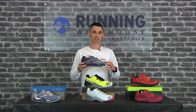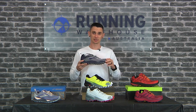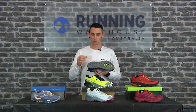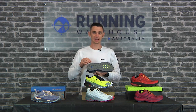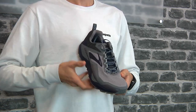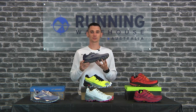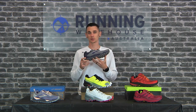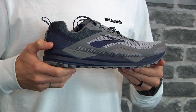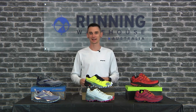It's got a new engineered mesh upper — Element Tech — which is where a lot of the weight has been shed from. And underneath, it's completely redesigned through the grip with a wider Trail Tech outsole, so it grips better and you're going to be able to move through your stride a lot faster and be more confident as you're running through. Men's size 9 weighing in at 310 grams, women's size 8 at 270 grams, with 26 millimeters of stack in the heel and 18 in the forefoot for an 8mm heel-to-toe drop. The Brooks Cascadia 14 is a great update.